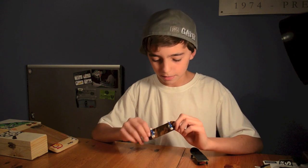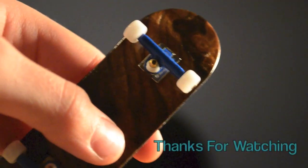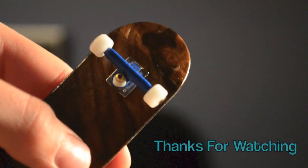I got a bunch of stickers. Comment, rate, subscribe, and see you later. Thank you.